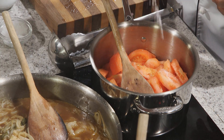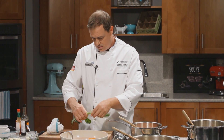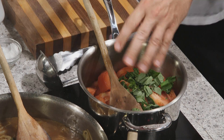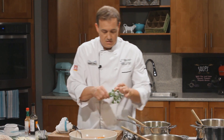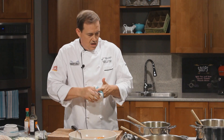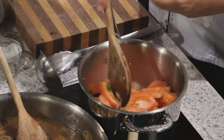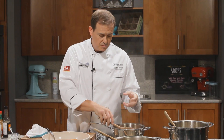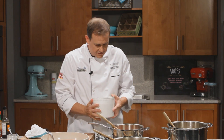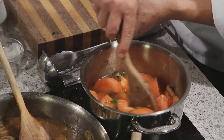Add a fair bit of salt — tomatoes love salt. Then we want to add a few different herbs: some fresh basil, a rough chop, into our soup. And some fresh oregano leaves as well — we don't want the stem, it gets a little woody. Give it a quick stir. All the moisture is going to start running out of this, and to top it up we need a little bit of veg stock. We're keeping this one vegetarian. Pour it right in — you can always add a little bit more later, it's a lot harder to take it away.